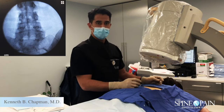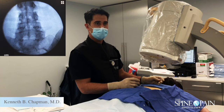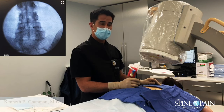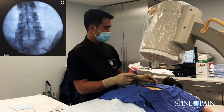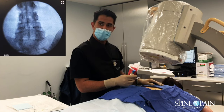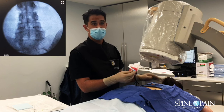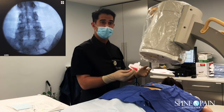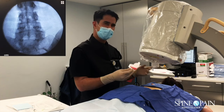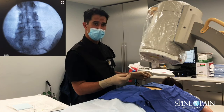We're going to do a lumbar medial branch block for our patient here. She's a 48-year-old female who was in a car accident and was having pretty bad back pain. She had a couple of epidurals and still had pain within the back itself. We did a block about a month ago, she had really profound relief with it, but the pain started to gradually come back, so we're going to repeat the procedure.